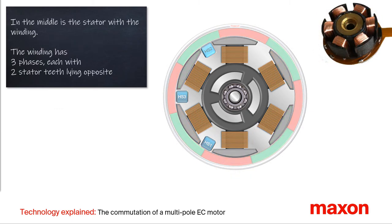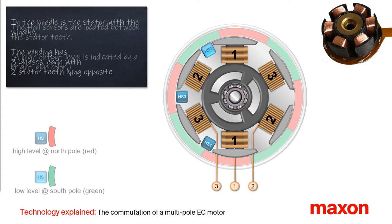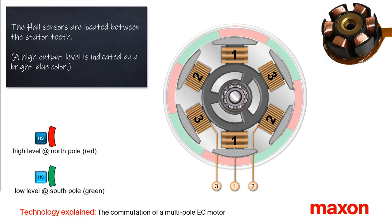First we have a look at the design. In the center is the stator with its three-phase winding, in this animation with six stator teeth. Two opposite stator teeth belong to the same phase. The three digital Hall sensors in blue are located between the teeth in the stator.